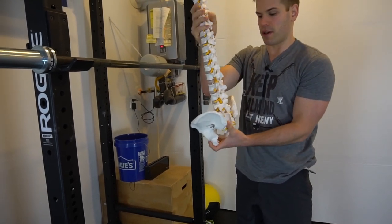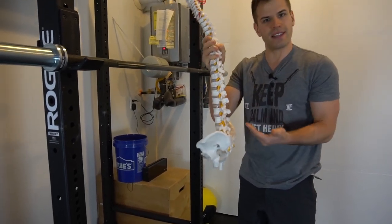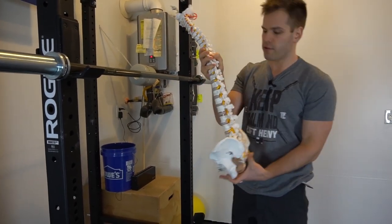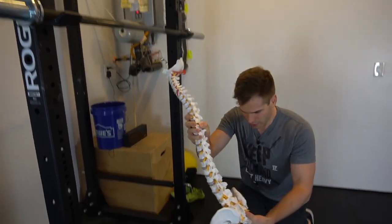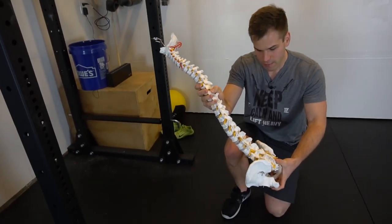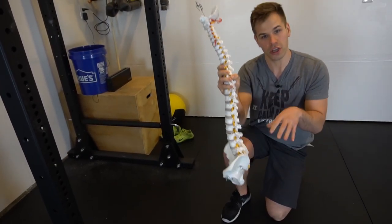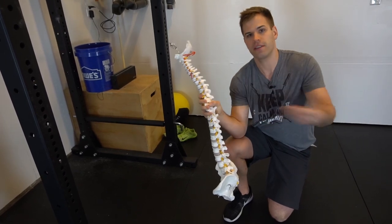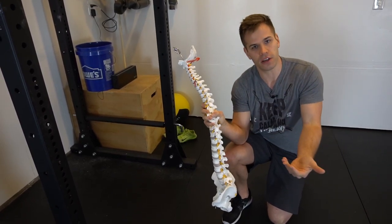And if you think about this person — sometimes they have back pain or tightness or issues like that — they think, oh I must be rounding my back, so they focus all their energy down at the bottom, but that's not where it's happening. If that's the only place you're looking for it, that's the only place you'll find it, because if you're not looking for it at the top, you're not going to see or find the things you're not looking for.